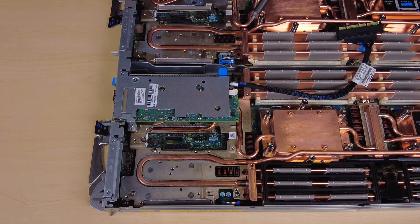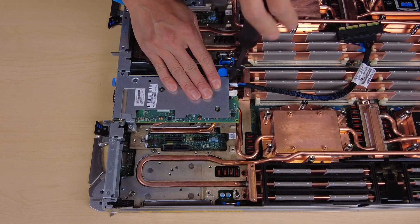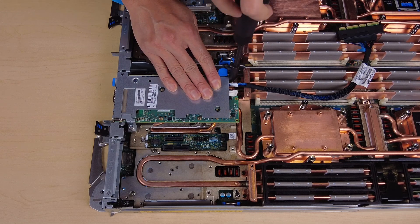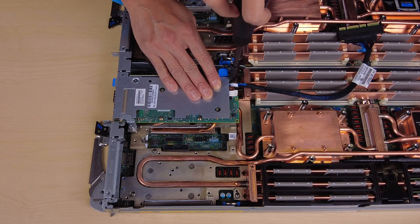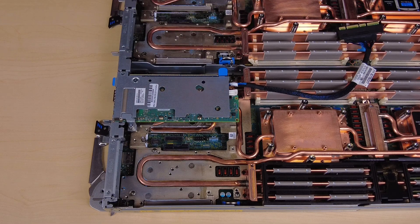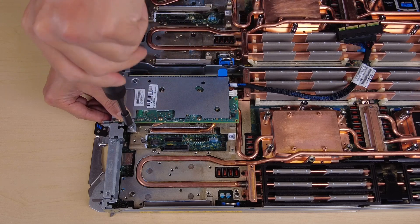Unfasten the captive screw on the PCIe riser assembly. Unfasten the captive screw on the clamp bracket and remove it.